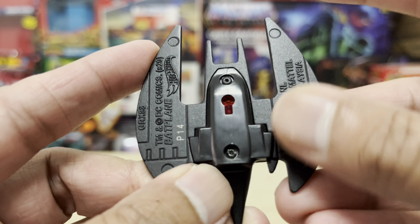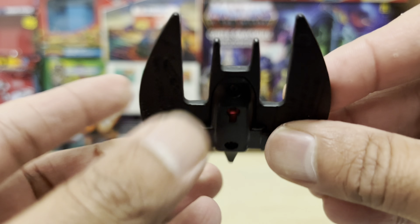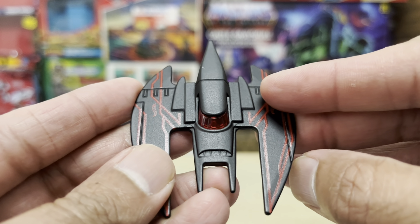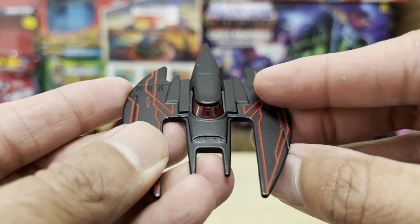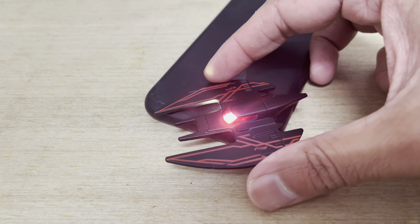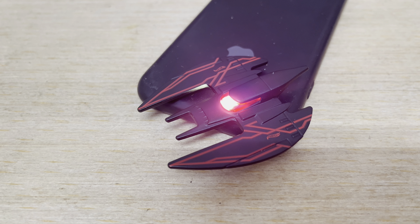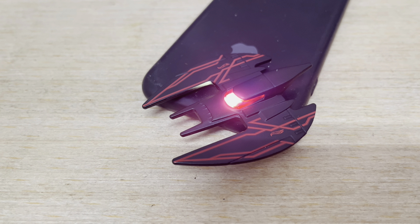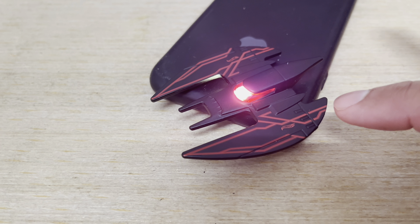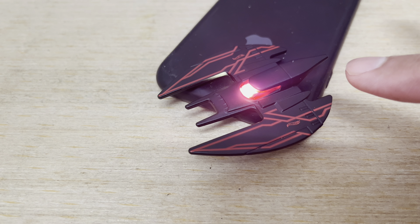Here's something interesting: in the slot underneath the Batplane where the stand goes through, there's an opening that leads directly to the cockpit area — the translucent cockpit. So if you were to shine a light underneath — check this out — the effect is freaking amazing! I just wish there was also some way for the circuitry lines across the wings to be lit up in the same way. But this is just fantastic.